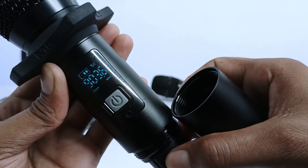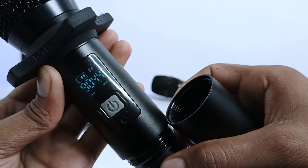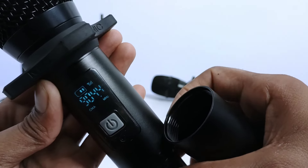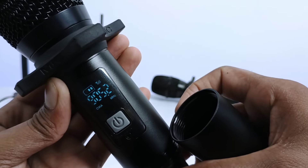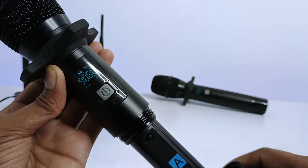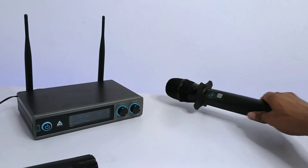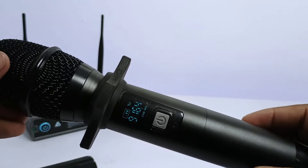Here you can see a switch that lets you change this microphone to different frequencies. Let's press it and see how the frequency changes — it will be 904.4, then 905.2. When you use the microphone, you can change your frequency as needed. This is the channel B microphone.